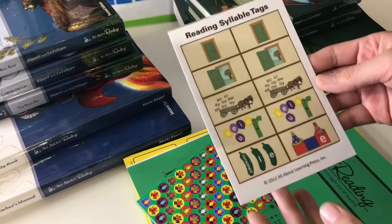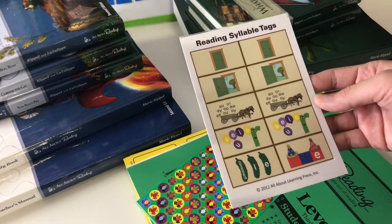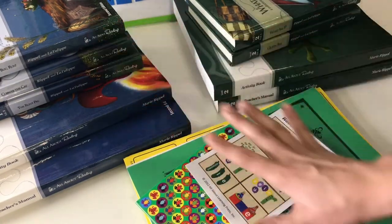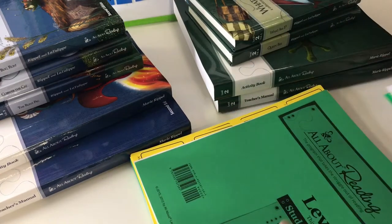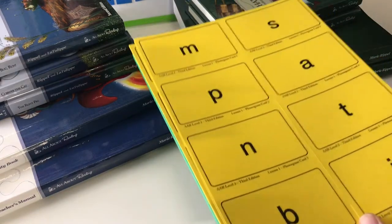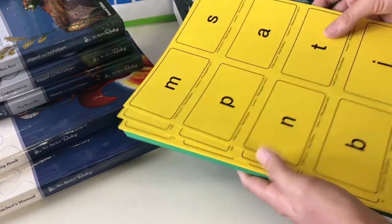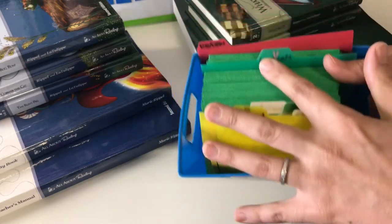As you can see with the letter tiles, the vowels come in red and the consonants come in blue. You also get other letter tiles — the ones I brought up are the consonant teams, but you also get vowel teams and a bunch of different ones. All of this comes with level one. As you go up the levels they send you extra letter tiles needed for those lessons — for level two, for example, they supply the reading syllable tags.